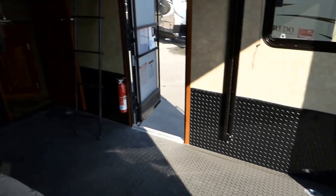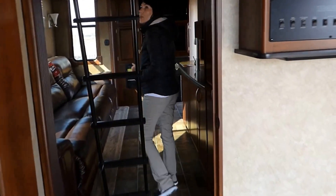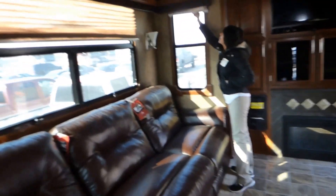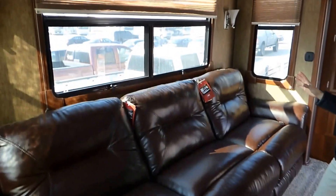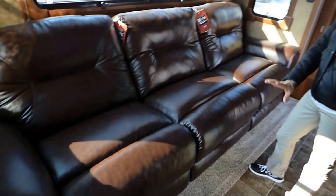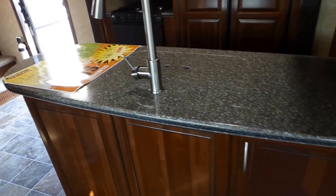Going inside the trailer, we've got the ladder here for the upper loft, and we have nicer pull-down shades. The UV tint on the outside of the window is so dark that you don't need a night-and-day shade. We have Lane upgraded recliners that go back really far and are very comfortable. We have a really nice solid surface countertop in kind of an L-shape.